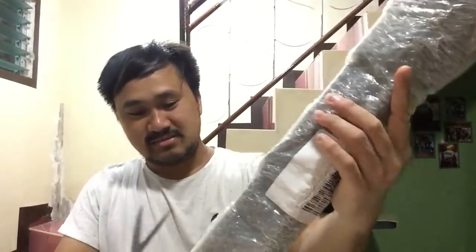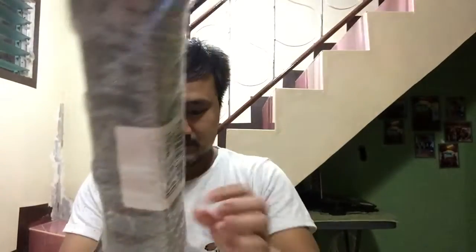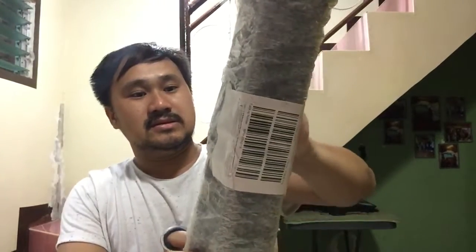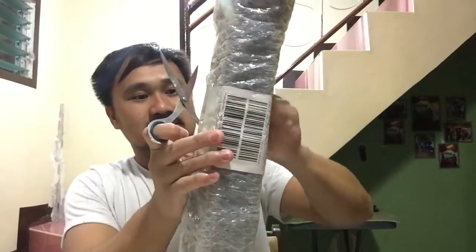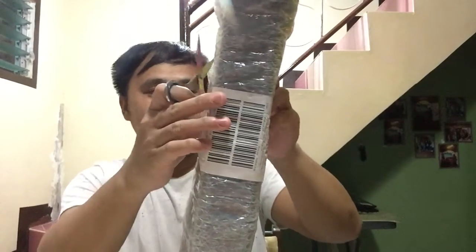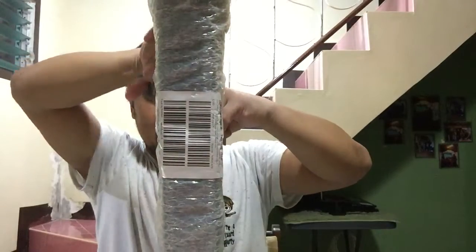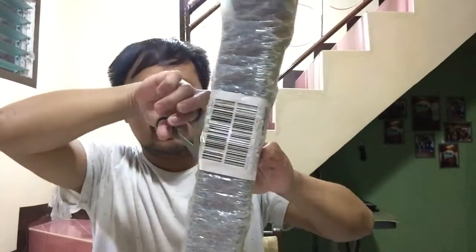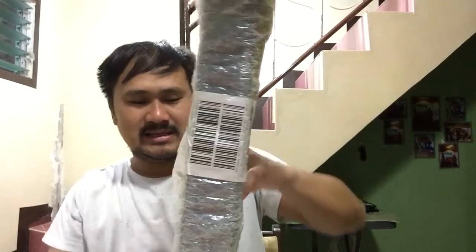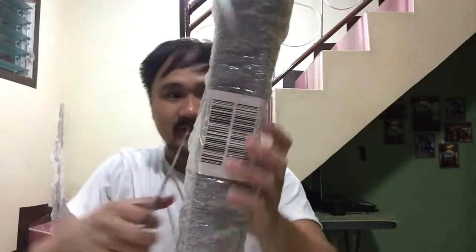Okay guys, let me open it. So this is my second item. Yesterday my first item arrived and that was a portable water dispenser, and the price was also around 400 pesos. So let's try to see.